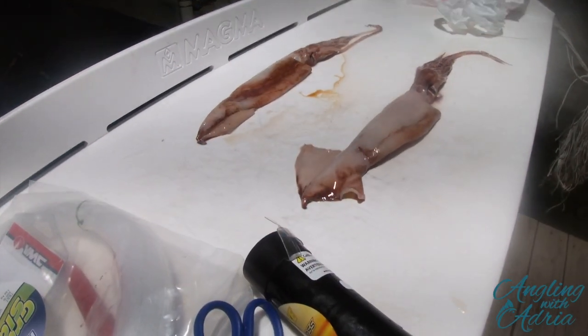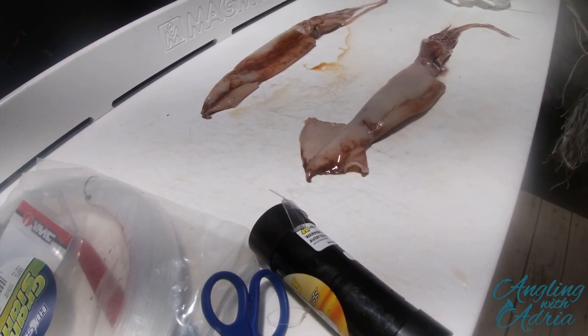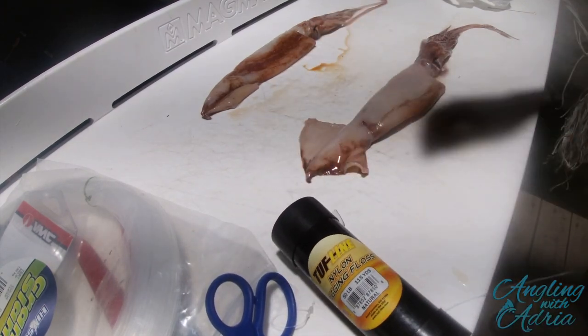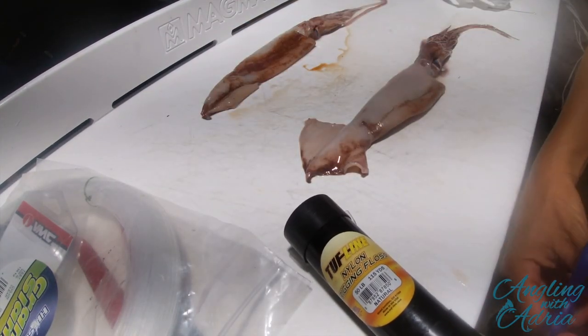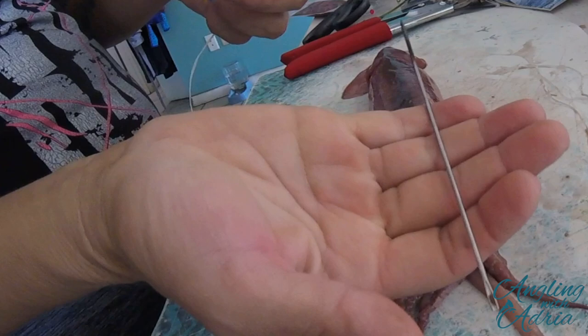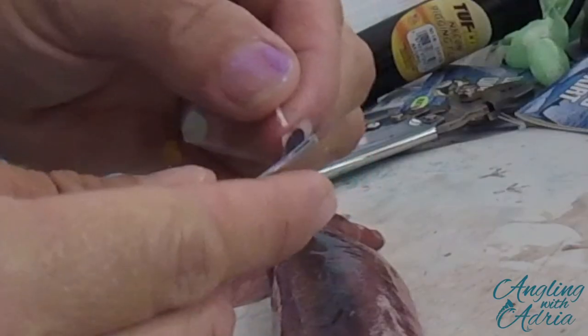You're angling with Adria and in this episode I teach you how to rig a squid specifically for swordfish. I'm gonna be using 50 pound nylon floss by Tough Line along with a rigging needle, which you're gonna use to rig the squid.